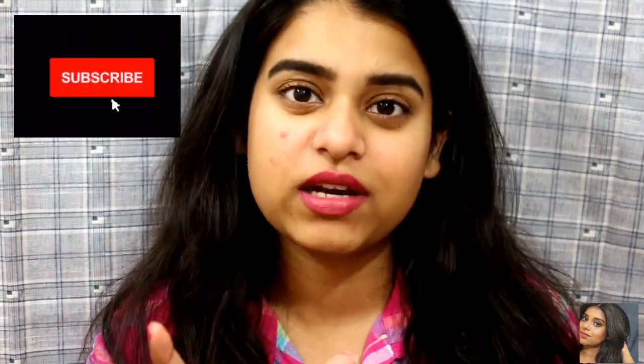Hi guys, welcome back to my channel, thank you so much for tuning in. If you are new to my channel, hi, my name is Gawali and welcome to my channel. I would highly appreciate it if you could take a moment and subscribe to my channel down below — the red color icon. Please tap it and make it grey, and hit the bell icon on the right hand side so that whenever I post a video you will get a notification and will not miss my videos.